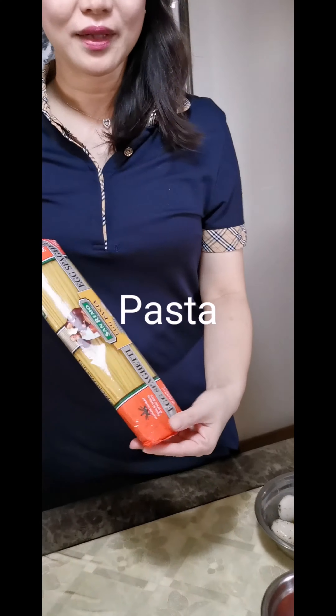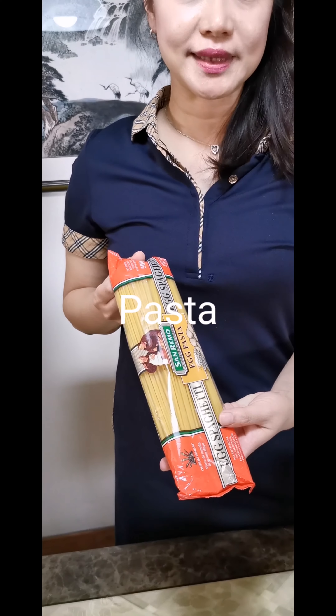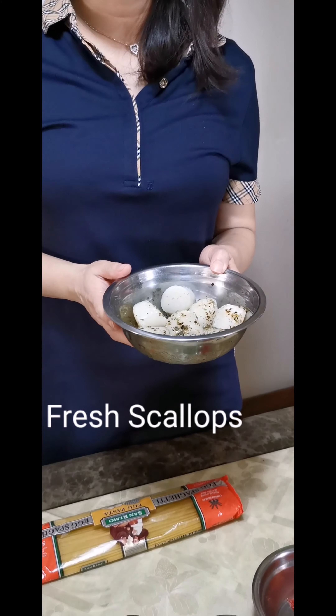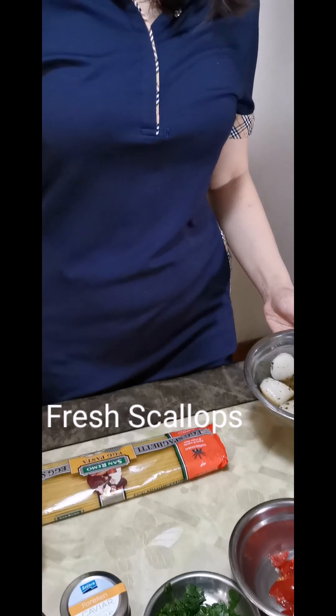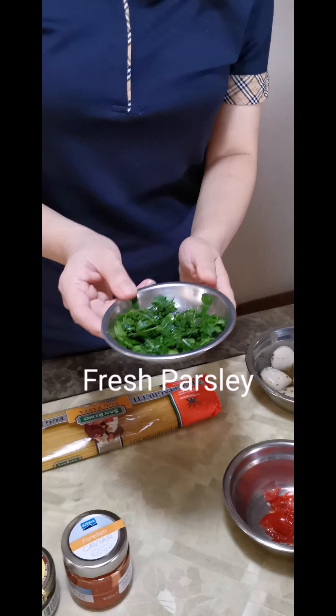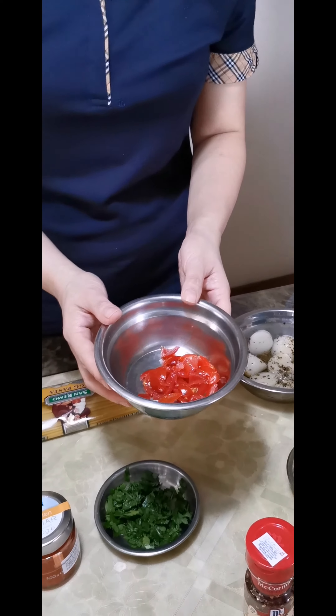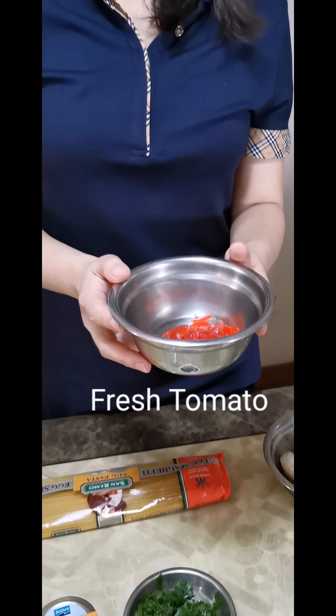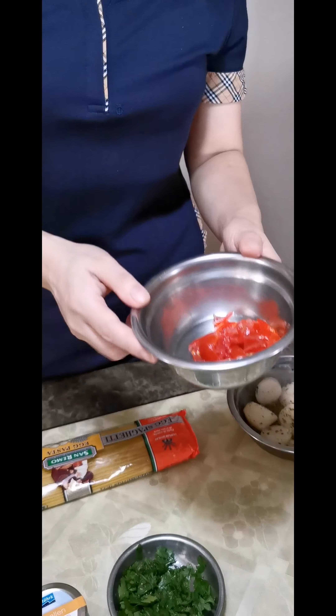Let me show you the ingredients now. We need pasta — I chose linguine for this time. We need fresh scallops, these are already pre-seasoned with olive oil, salt, pepper, and parsley. We also need fresh parsley and fresh tomato. Tomato is usually not used for this recipe, however I wanted to add some color and a tangy flavor to the pasta.